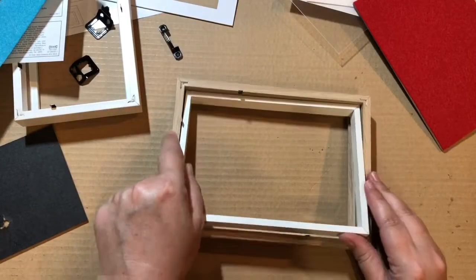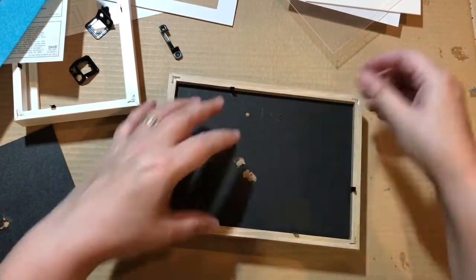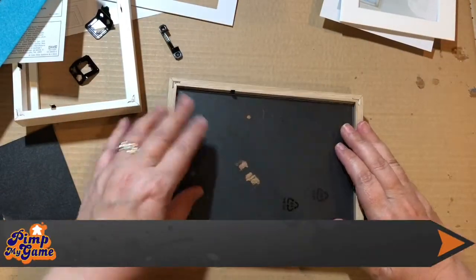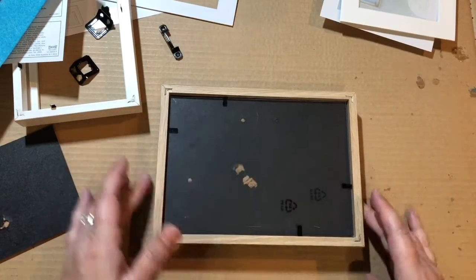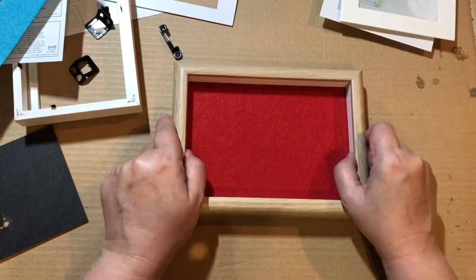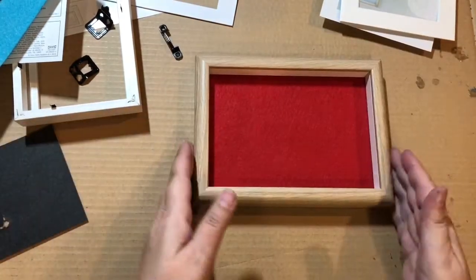This is going back in — just going to pop this back in to smooth the bottom. And there's your dice tray, ready to go. It actually looks quite nice with that in there — that's one done.